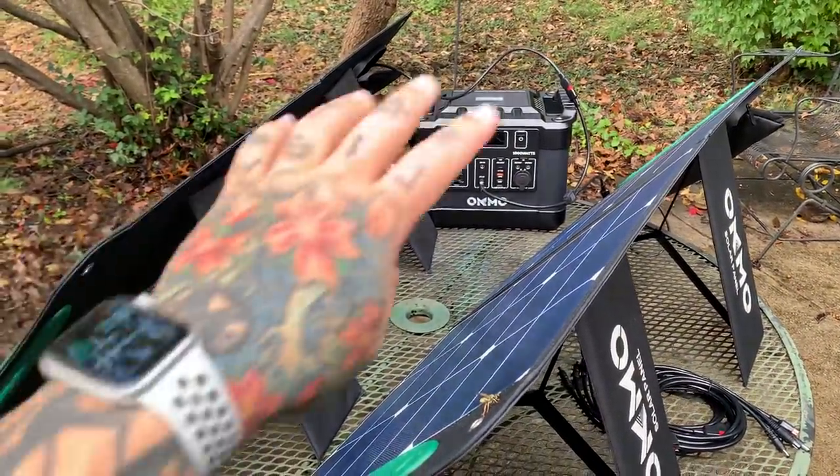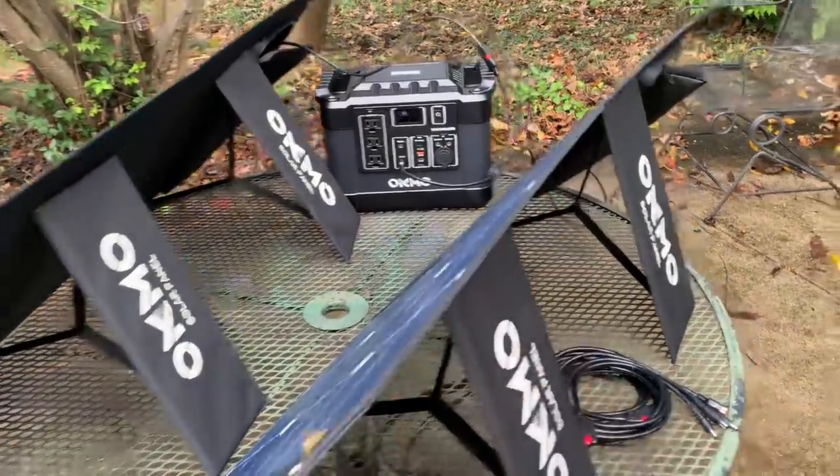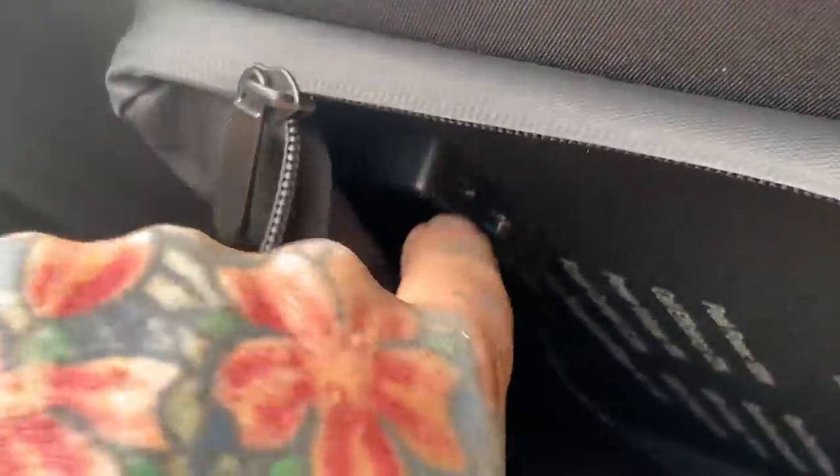If you just want to use this solar panel by itself without the power station, there is a USB-C and a USB connector right here in the panel for charging your iPad or iPhone directly.